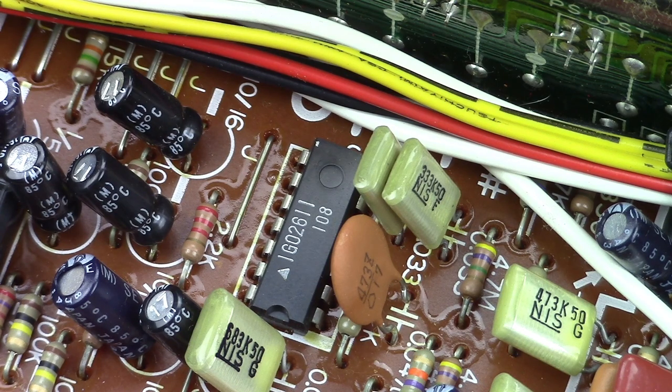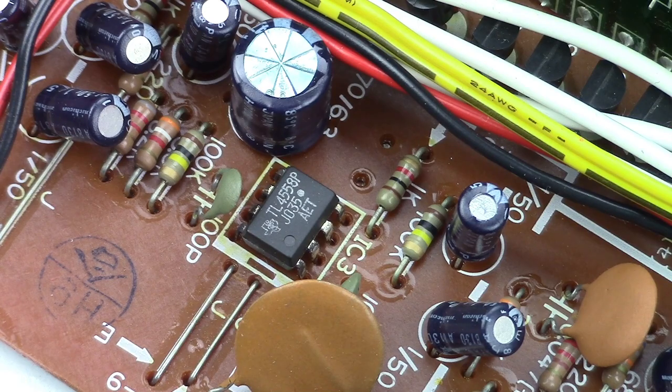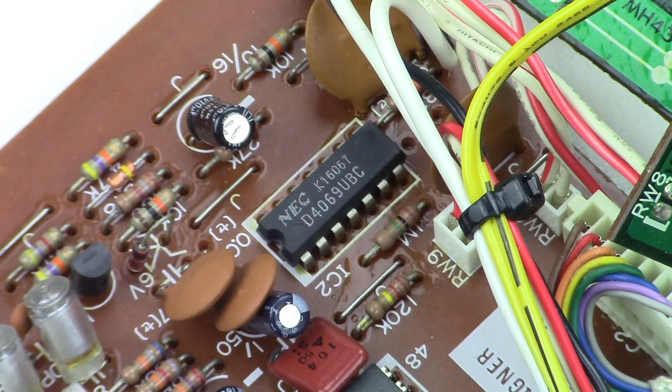This IC is for the filter — the same one was used in some Yamaha home organs. This is the power amp. Here we have the buffer amp. And this IC is for the master clock of the oscillation circuit.